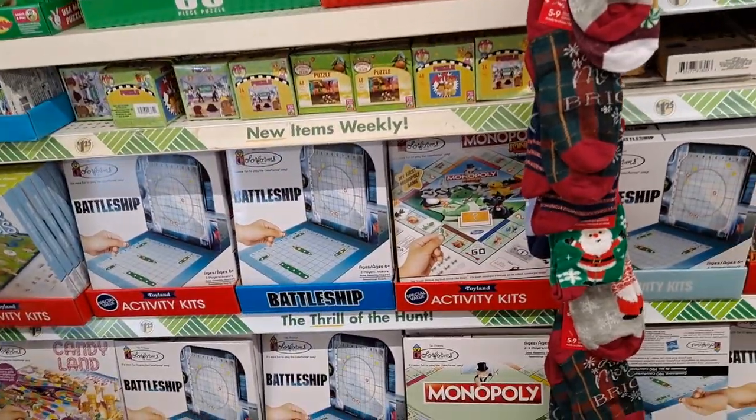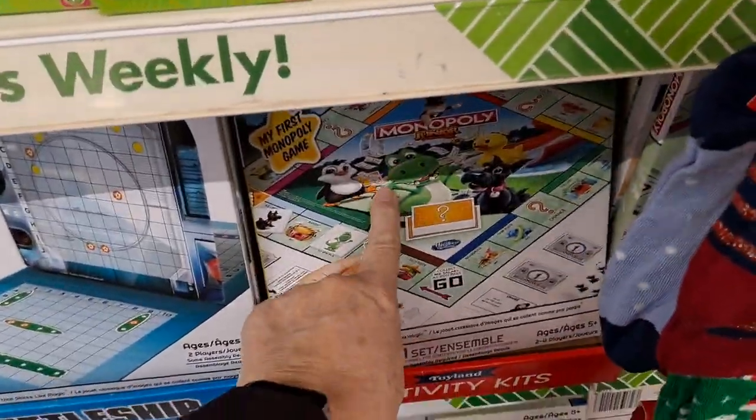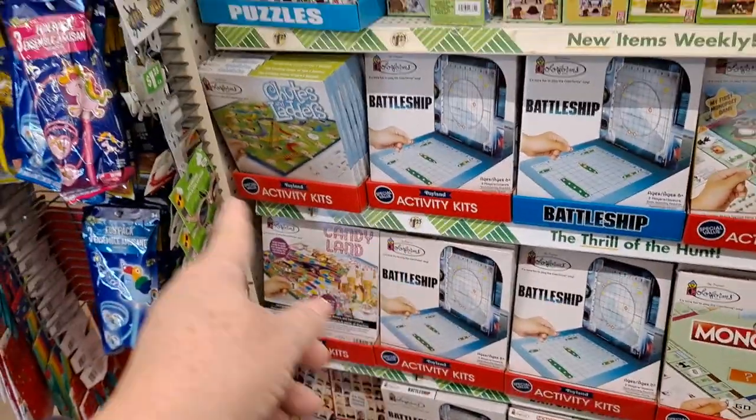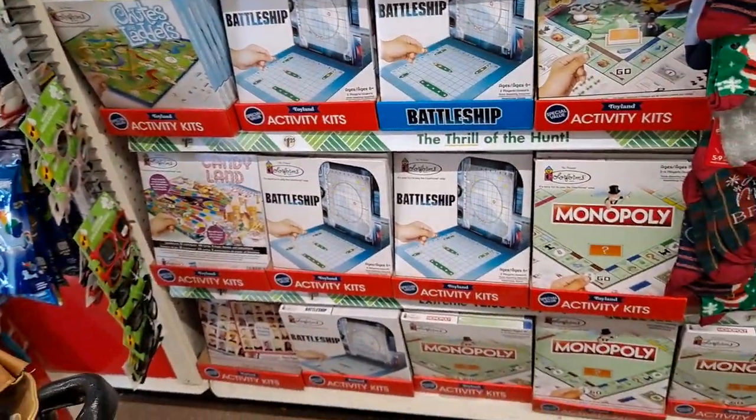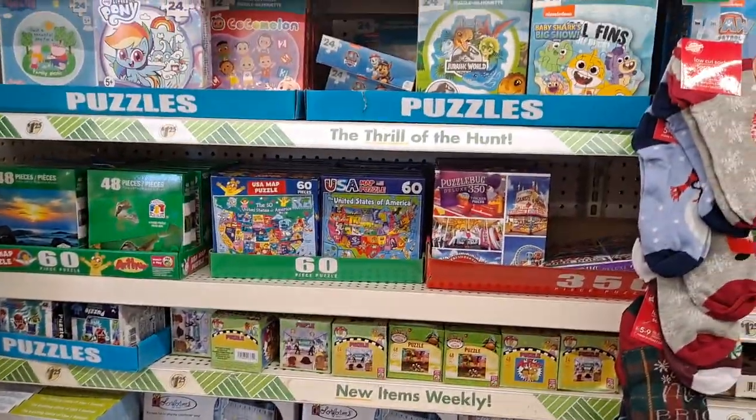Here are the Colorform games. And I see there is Monopoly Junior, one of the newest ones. But the Chutes and Ladders, Candyland, Battleship, Guess Who, Monopoly - all fun. Lots of fun.